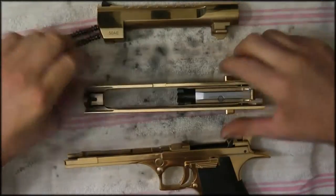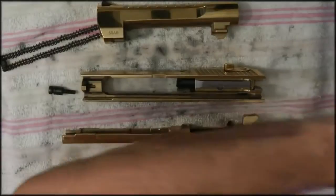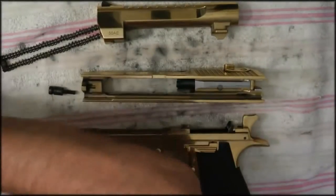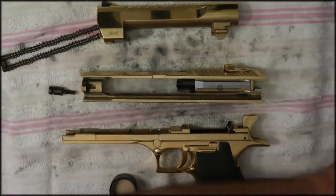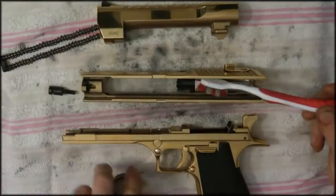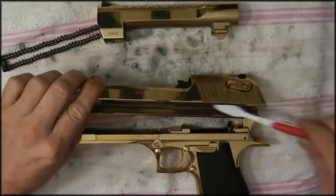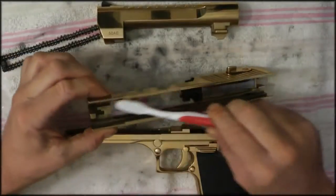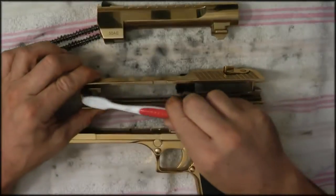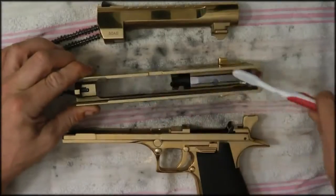Okay, so we have it — it breaks down to basic components like the other one. Pretty much repeat what I just did. My rags and stuff — saturate it a little. Same thing along the slides; I'll use a toothbrush. I'm going to do the bolt as much as you can, and the side rails.